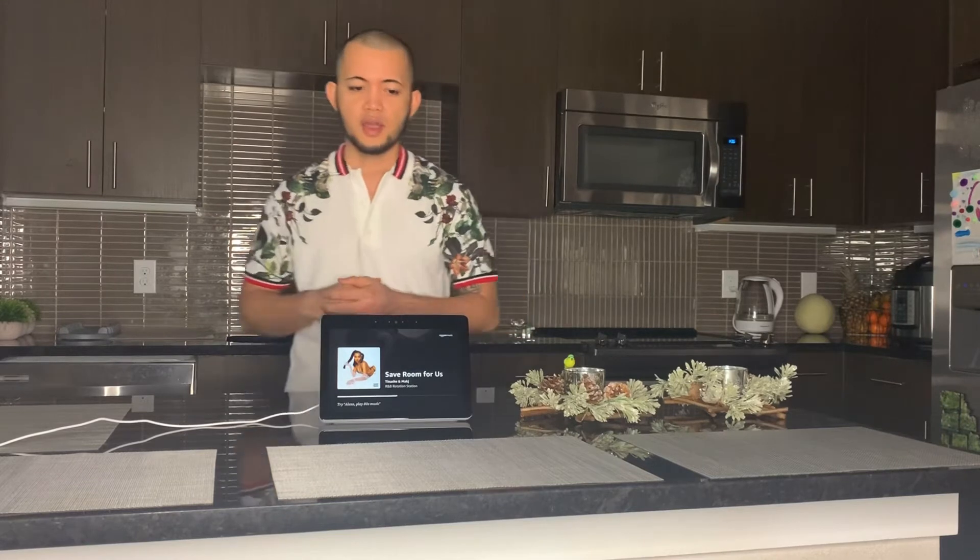It's great. You can play music on this with voice command. And also you can do your cooking recipes which is very helpful. I'll give you a test — Alexa, volume up.